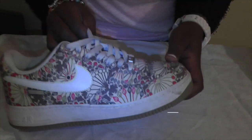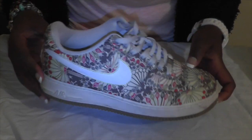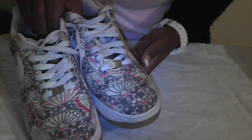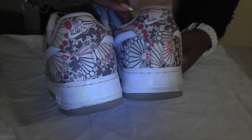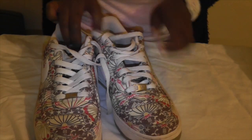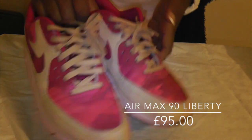Before I open them, I'm just going to show you some other trainers I have from Liberty. These are Air Force Ones — I think these were like the spring and summer collection from about 2011. There are two of them, they've been worn a lot. I just like the exclusiveness of them, not what you regularly get. Although I bought these in Office.